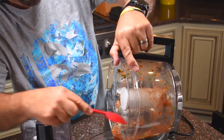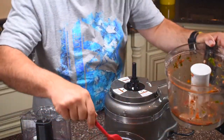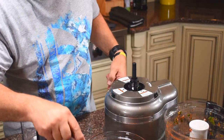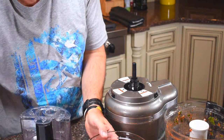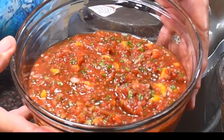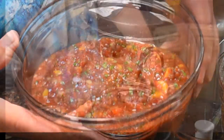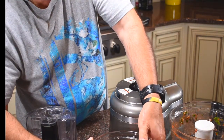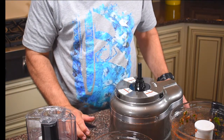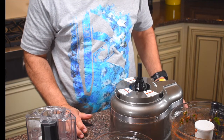We're gonna empty this out into our bowl — and this is exactly what you want. Ideally it's great to let it rest in the refrigerator for a couple of hours; it'll solidify. But look at that — beautiful pieces of mango. It's gonna add a nice sweetness to this. Now we'll get ready to go to the cooktop and pan fry the grouper fillets.